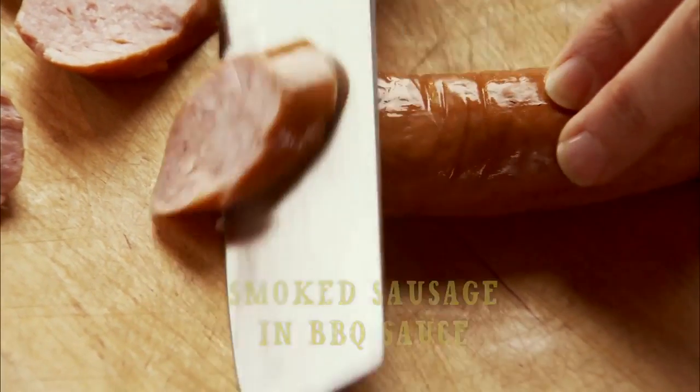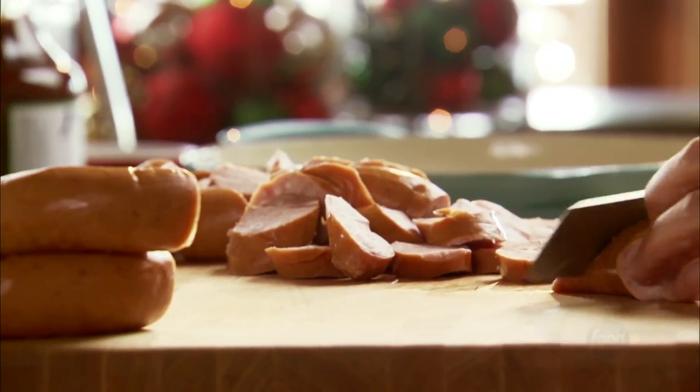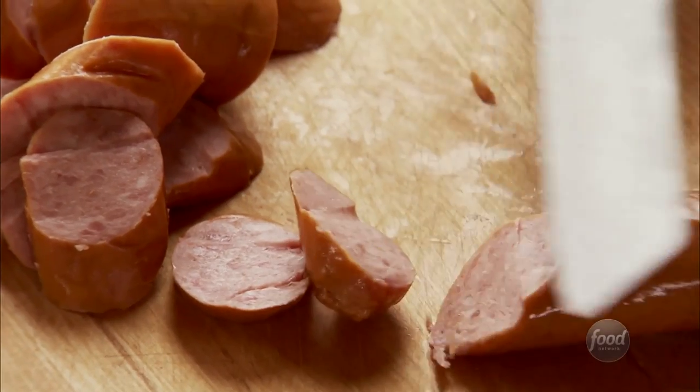When it comes to Christmas cocktail parties, I'm a big fan of vintage, old-fashioned appetizers. And if there's one thing that falls under that category, it's cocktail wieners in barbecue sauce.